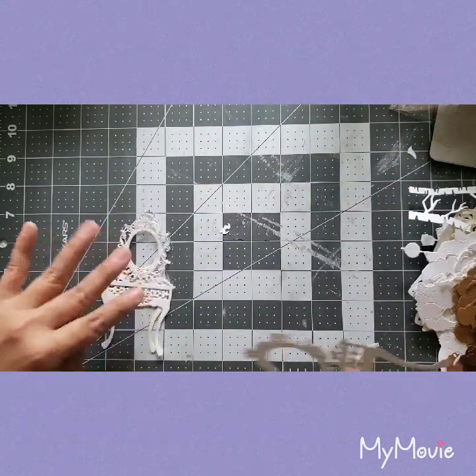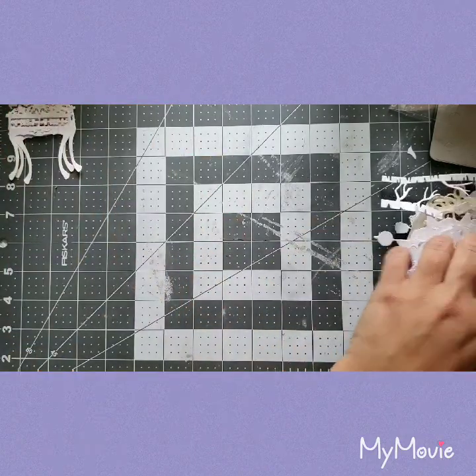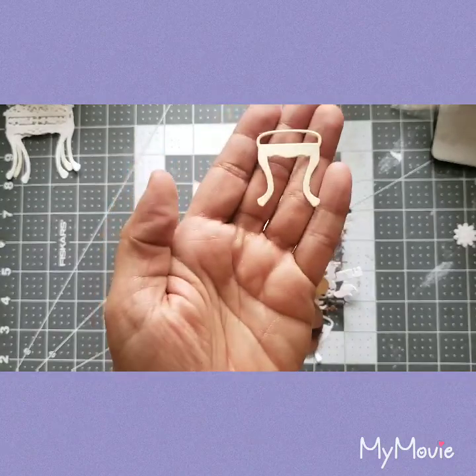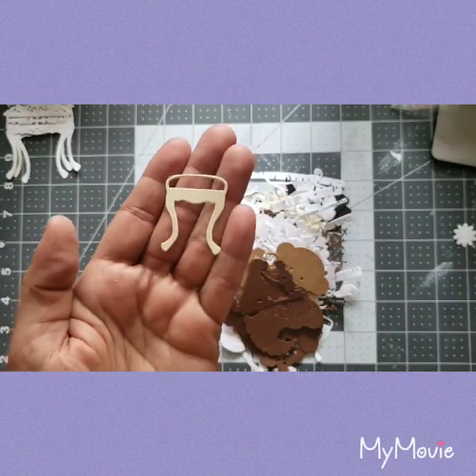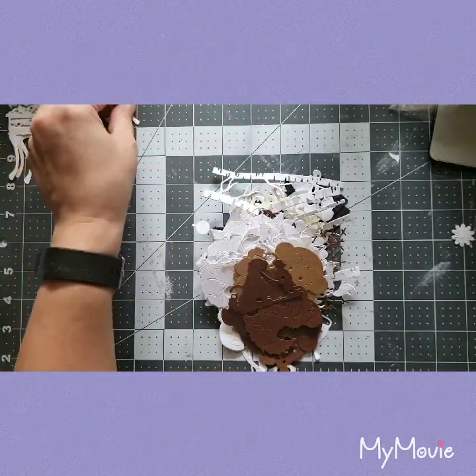Super cute — I think there's actually more than one on this sheet because it feels kind of thick. And look — I found it on the side — it's a little chair that goes with the vanity! That's so cute.